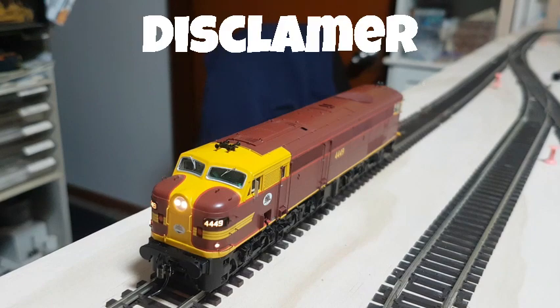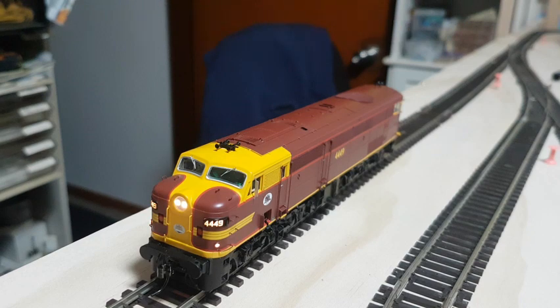Just a quick disclaimer before you proceed: neither myself, this channel, nor Ossession Models take any responsibility for any damage to the circuitry or the fine detailing of the model while doing the installation of the DCC chip. Watching this video is at the viewer's discretion.